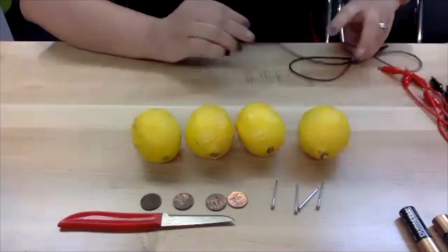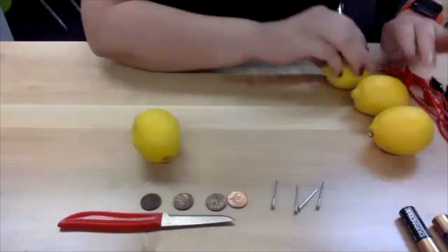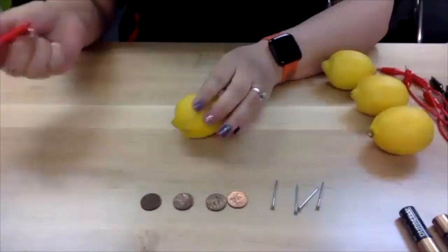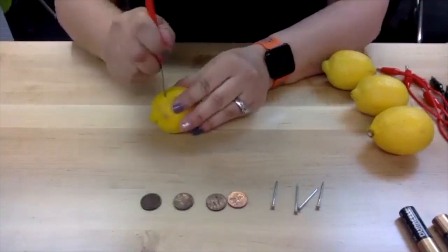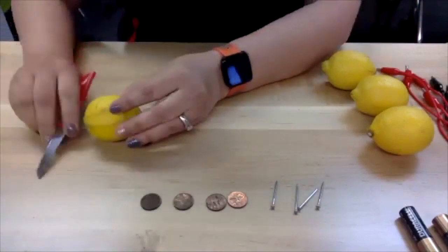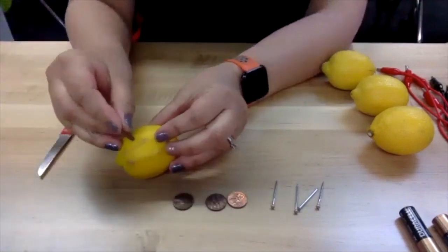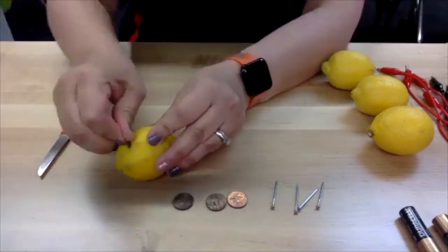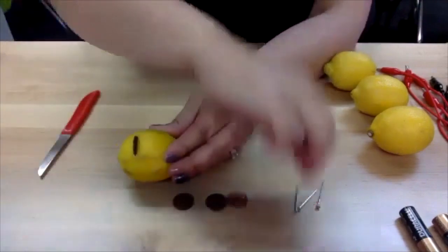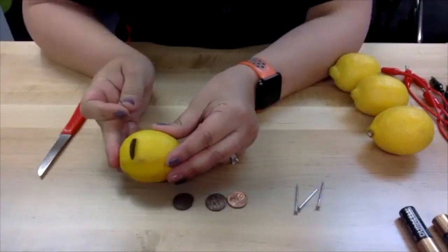The first thing we need to do is cut a slit in each of the lemons. It just needs to be large enough so that you can insert a penny into the lemon. There's some lemon juice coming out of that, and we're going to talk about how the lemon juice works for this battery.